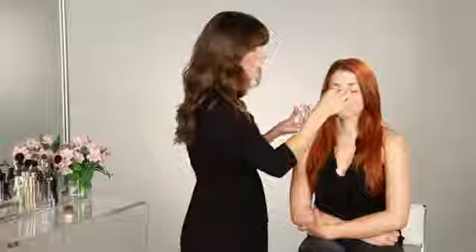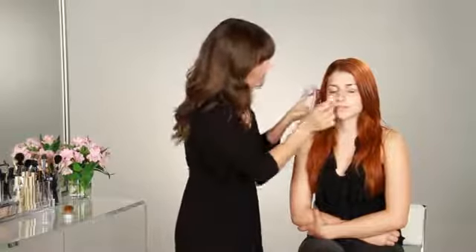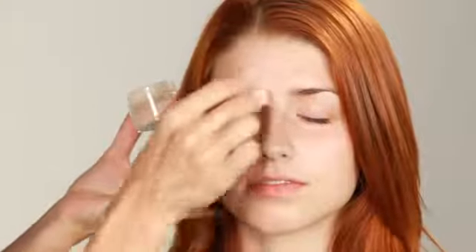Mineral foundation is great because it's really good for all skin types. And especially if you have problem skin, it's very good, because it doesn't add anything to you. Just blending up and out.